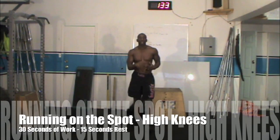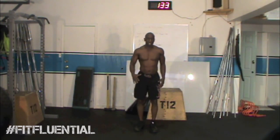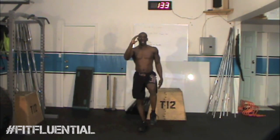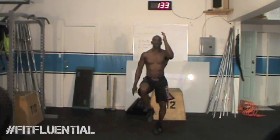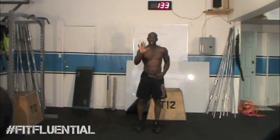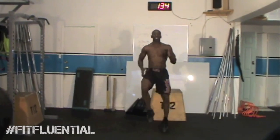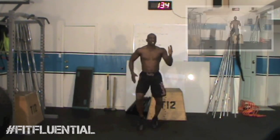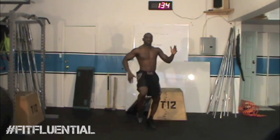Third exercise is running on the spot — high knees. Now we're getting the heart rate going; cardio to get that metabolism burning more calories. Left knee up, right arm up, then switch — that's the running style. Land softly on the balls of your feet with your knees up. Go as fast as you can, keeping your knees up and breathing the whole time. If you fatigue, just try to bring your legs up as high as possible; use your arms to help and keep breathing throughout.